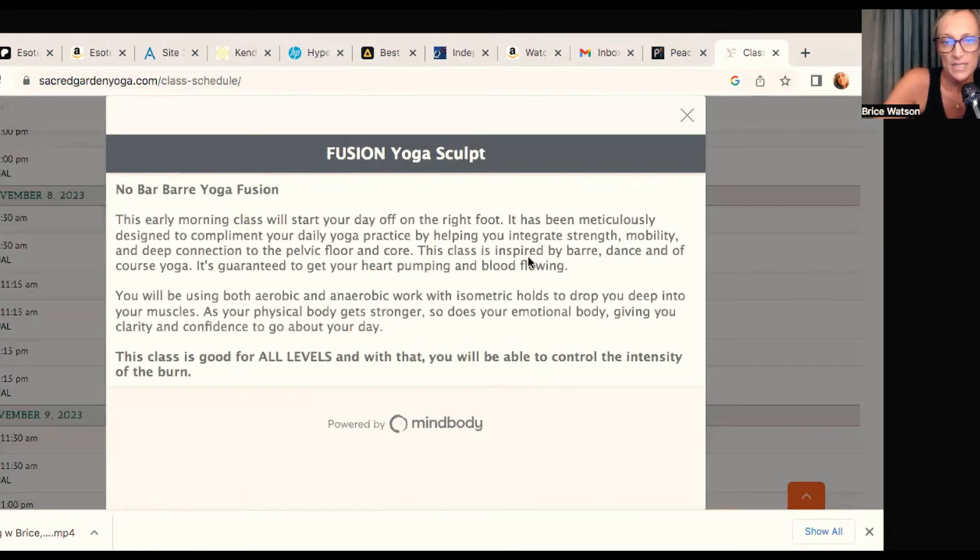Let me read you the class description. It says: no bar, bar yoga fusion — yes, because we don't actually have a ballet bar, but we will be using the wall instead. This class is a fusion of all sorts of different modalities that have helped strengthen not only my body and my immune system, but have also really helped me integrate a deeper understanding into my Ashtanga practice. This early morning class will start your day off on the right foot. It has been meticulously designed to complement your daily yoga practice by helping you integrate strength, mobility, and a deep connection to the pelvic floor and core.